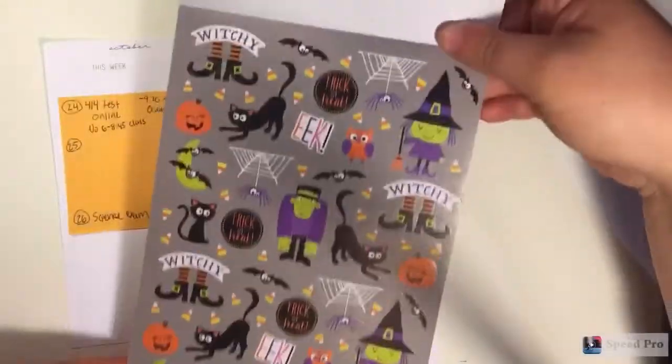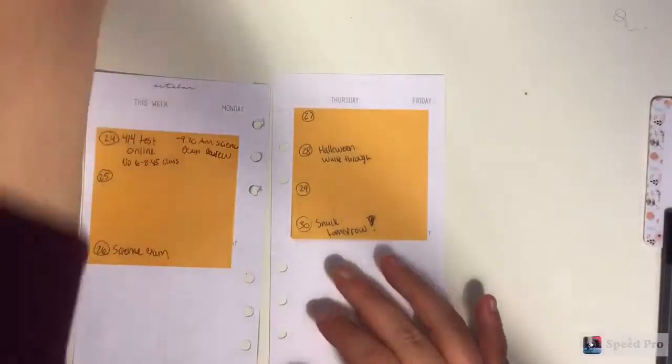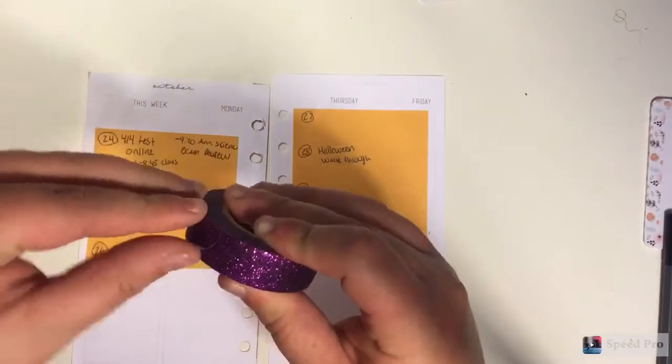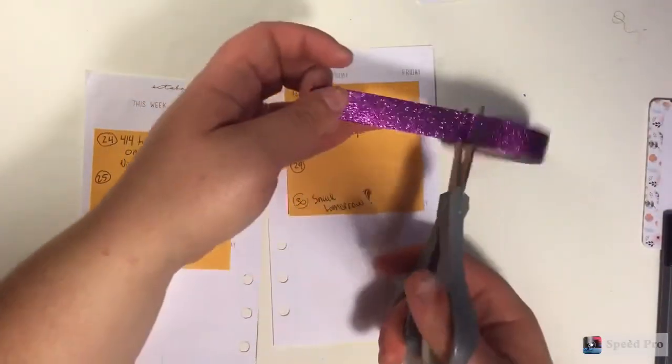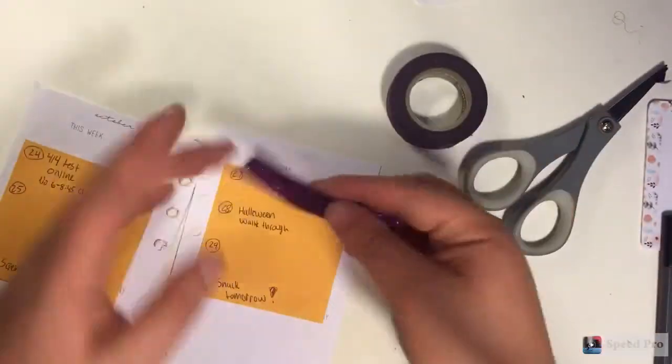This week I don't have a ton going on. I just have a test Monday and then Wednesday, and then my Halloween walkthrough at my preschool that I work at is on Friday. Here are the stickers that I want to be using, so that's my general theme. I know that this week is not Halloween, but I have two sets of Halloween stickers I'd really like to use. I'll be using this one this week and next week's are even cuter, so I can't wait to do that.